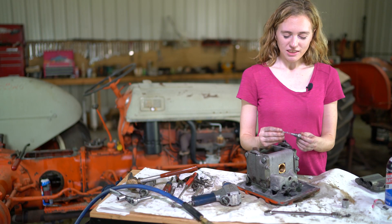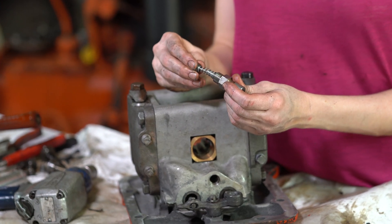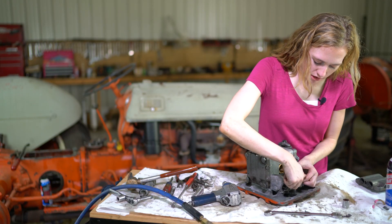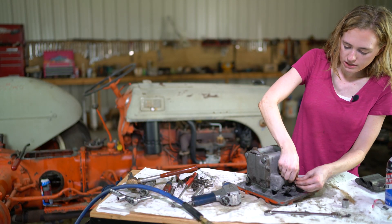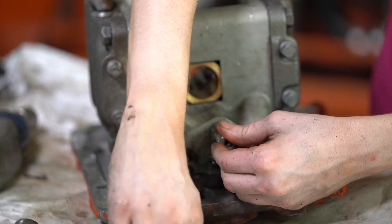I have my brand new relief valve ready to go in. It does have a little valve on the end and you need to make sure it goes in straight through the hole. Then it tightens down - this is 11/16 so you can just use a wrench to tighten it all the way.